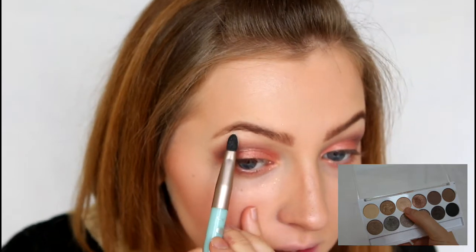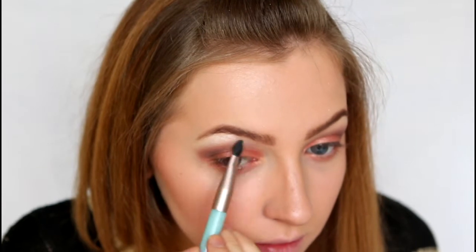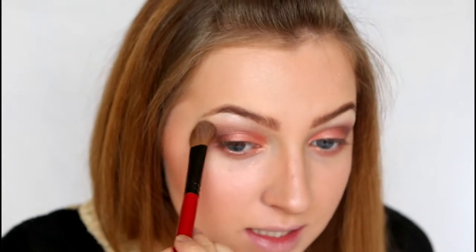Then using Shai from my Undress Me Too palette, I'm going to be using that as a brow highlight. Then using a big fluffy brush I'm just going to blend the highlight into the eye shadow.